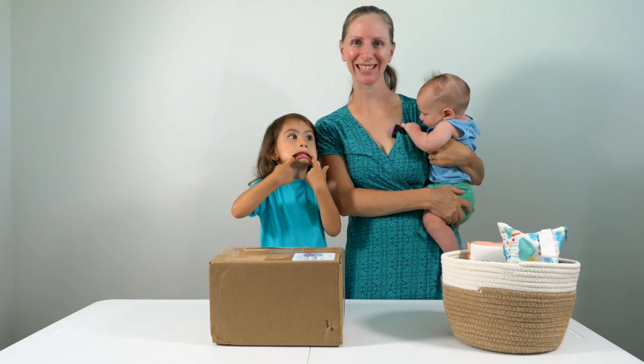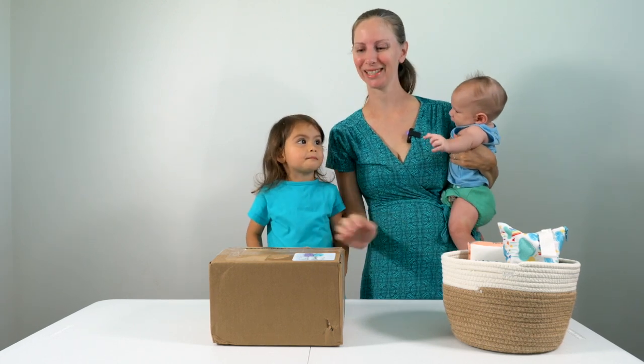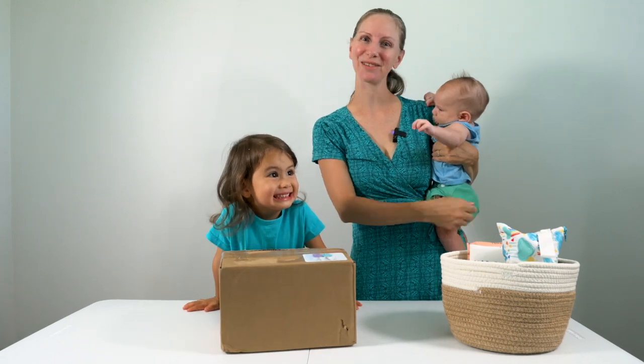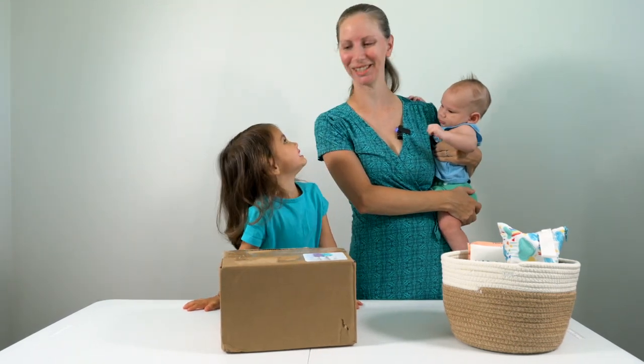Aloha, this is Heidi at Easy Peasy. In this video, we're going to unbox our order from Fruit of the Womb diapers. It was time for him to get some bigger diapers to wear.